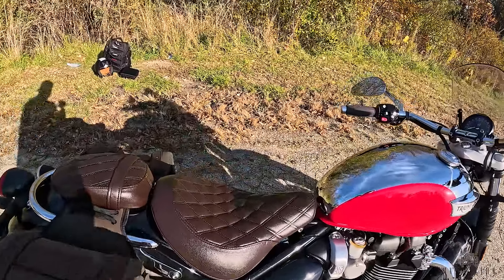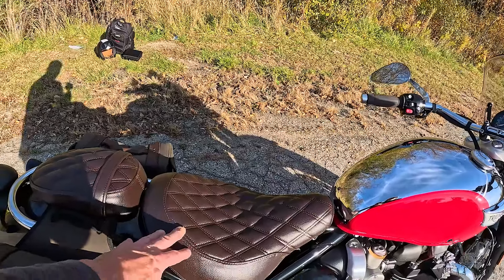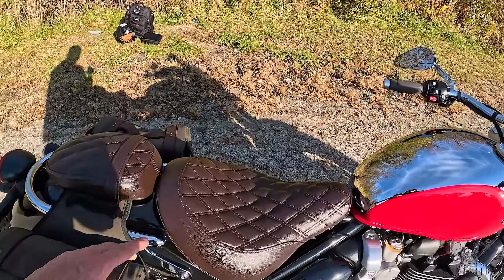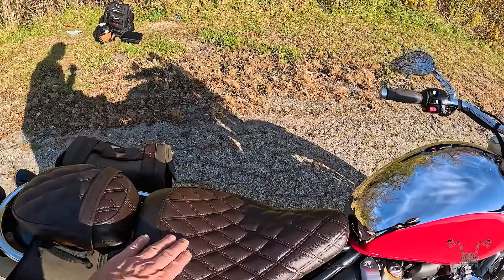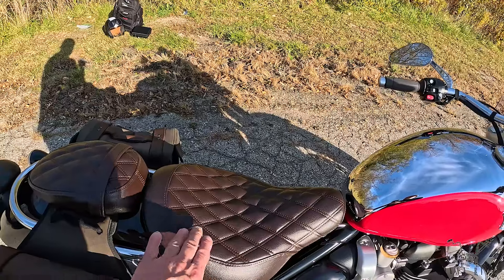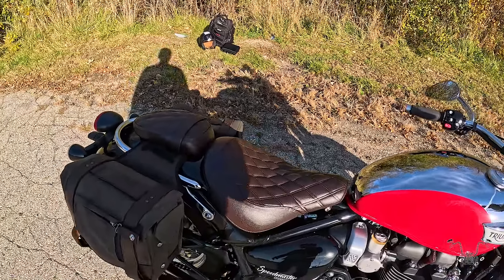This seat is actually very, very comfortable. It's a little bit different from the stock seat — maybe a little bit firmer. It doesn't have that lumbar thing here, but it does allow you to scoot back a little bit if you need to adjust your riding position.